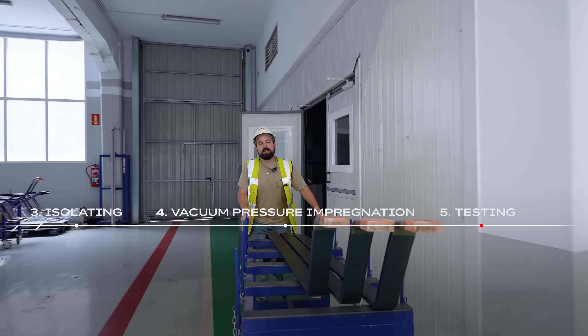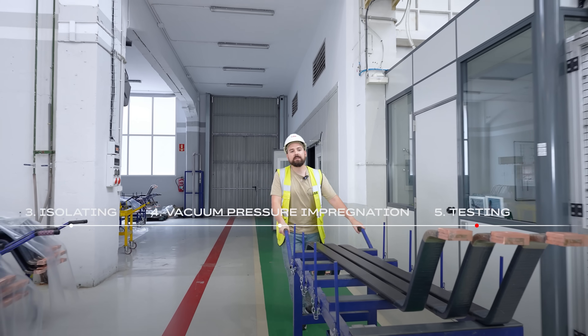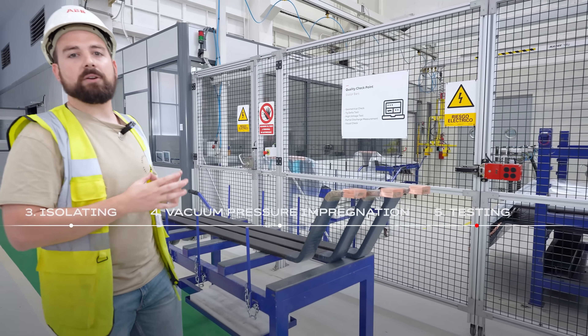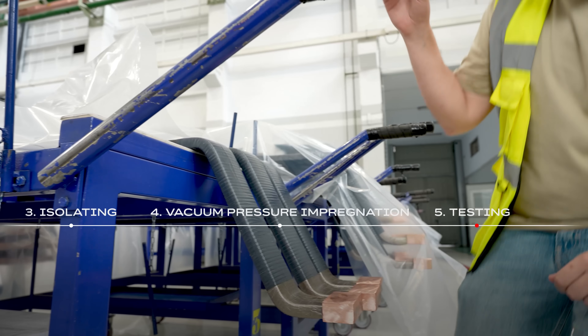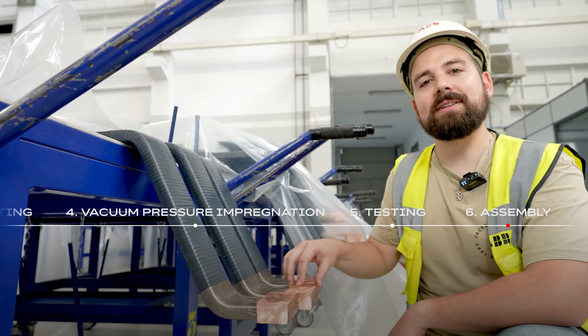Now the bars are ready to be tested. We test one hundred percent of the bars that we manufacture, because it is such a key component in the machine. The bar must withstand about four times its nominal voltage in operation, which means around 20 kilovolts. Once the bar has passed the test, it is individually stamped and they are ready to be assembled in the stator.